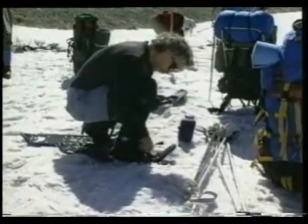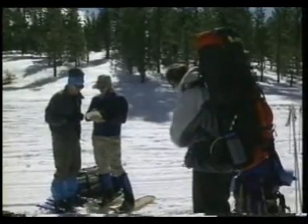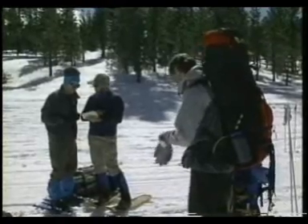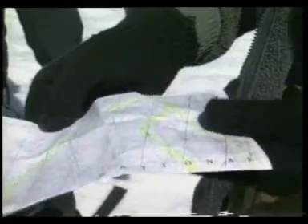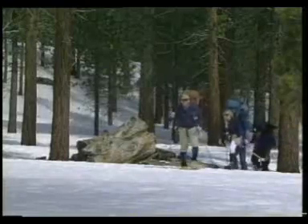Having warmed up, the leader calls a break to adjust clothing and packs. Staying found is just as important here as it is in the desert. The leader and assistant consult the map and point out their position to the students. They set off again.